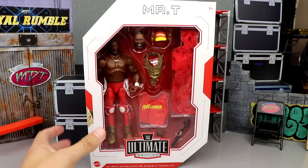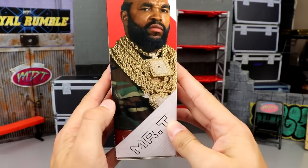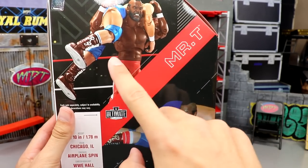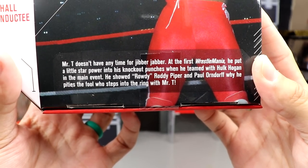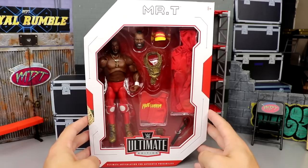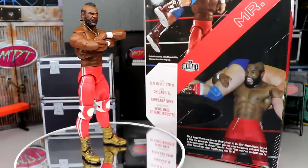Looking at the packaging — front viewing window, Ultimate Edition logo, Mr. T at the top. On the side you get a beautiful image of Mr. T with his gold chains, looking fly. On the back you get cool action shots replicating the match with Roddy Piper, along with some bio text. On the other side you've got Mr. T and the Ultimate Edition logo. That pretty much wraps up the packaging.